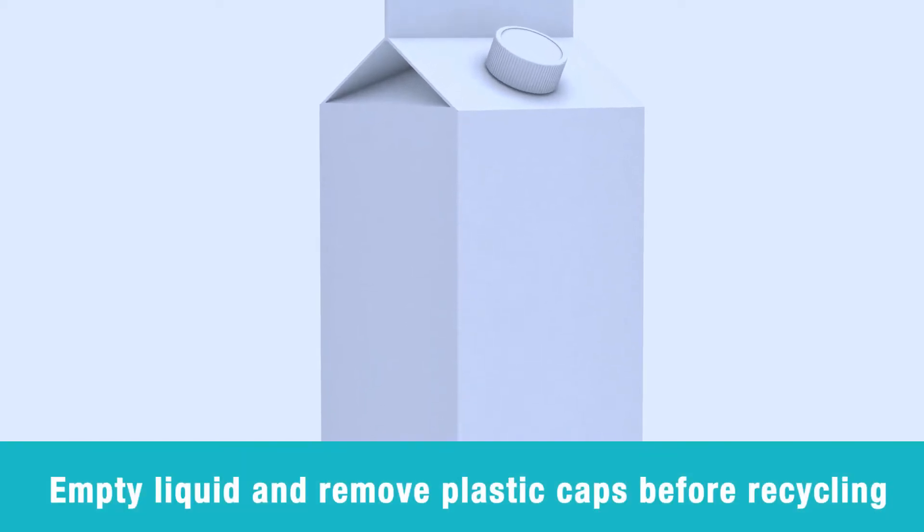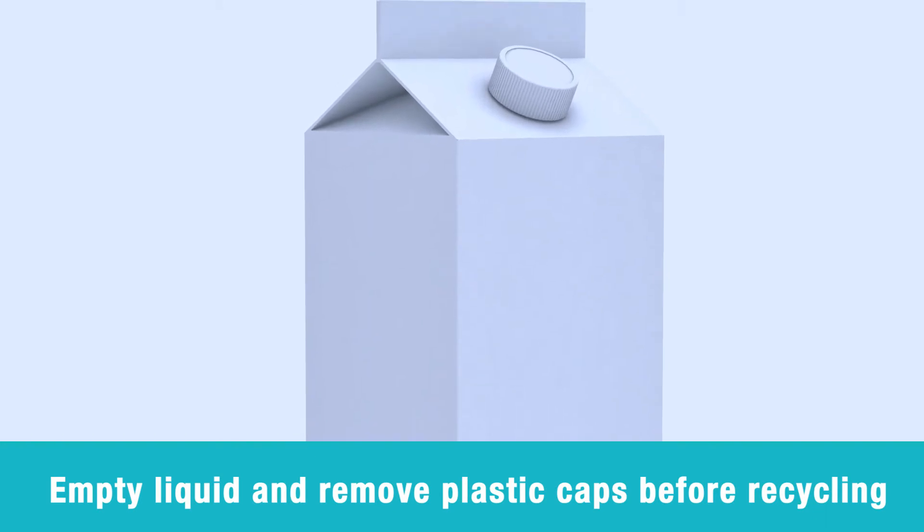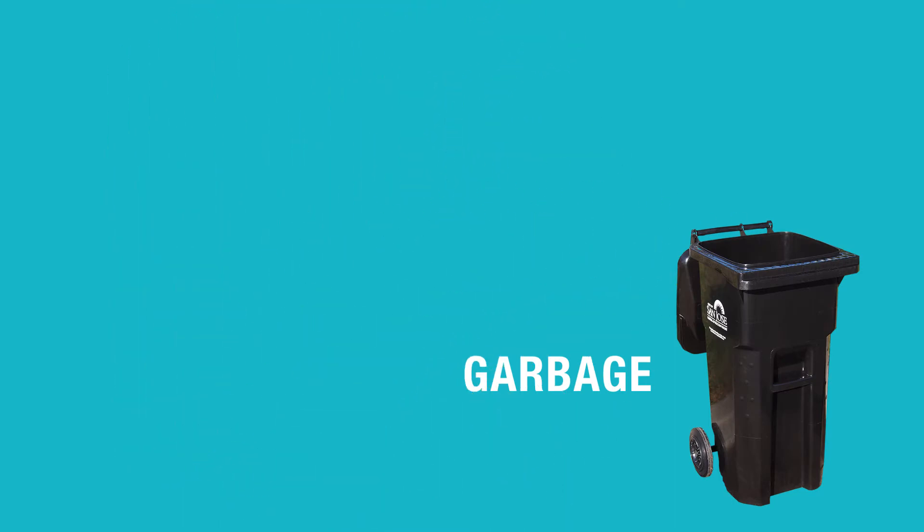Milk and juice cartons can be placed in your recycling container, but be sure to empty the container of any liquid or residue and, if possible, remove any plastic or metal caps or lids before recycling. Straws should also be removed and placed in the garbage.